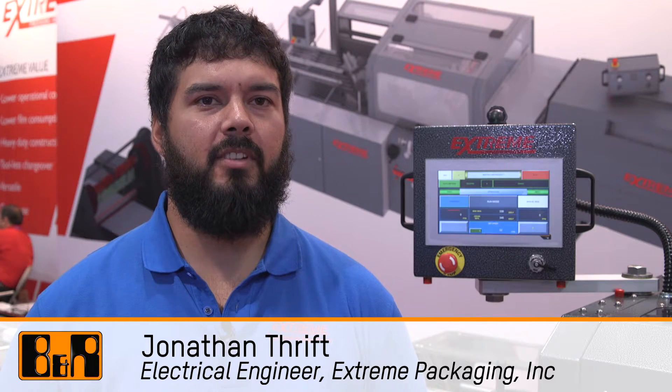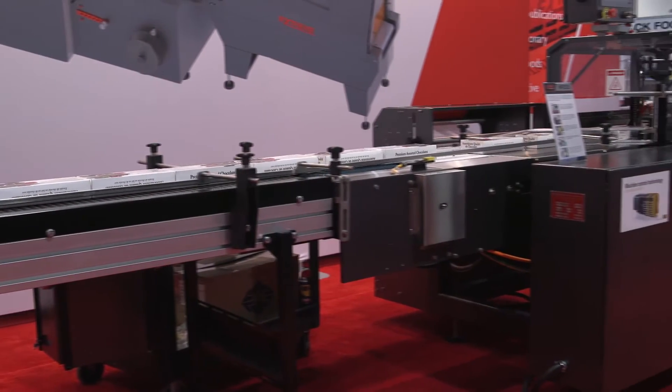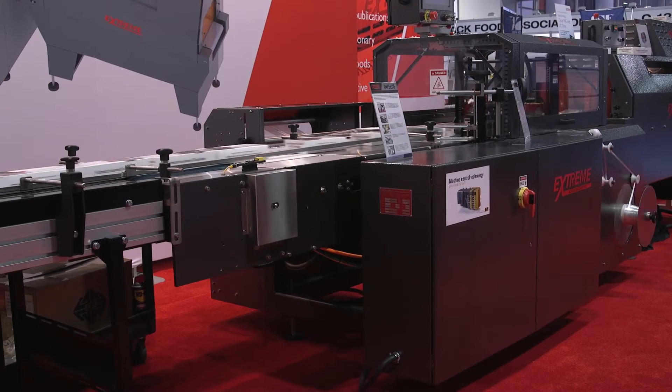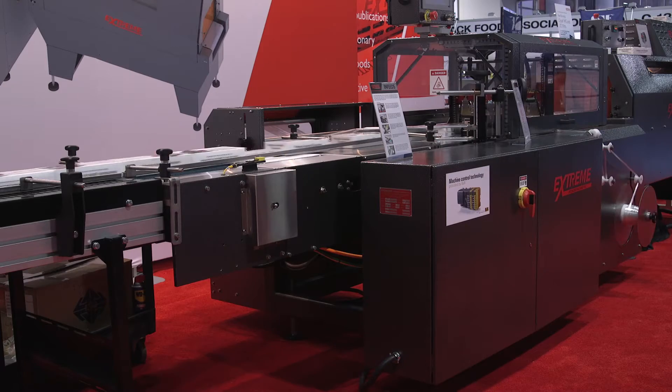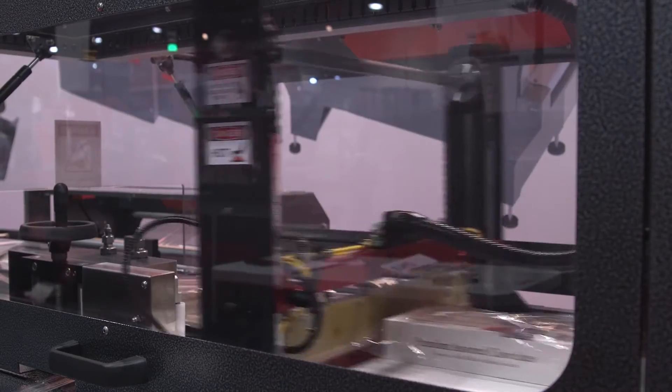Hello, my name is Jonathan Thrift. I'm an electrical engineer here at Xtreme Packaging, and we are a manufacturer of high-speed shrink wrappers. The machine I have behind me is a SAL. It's rated for 100 feet per minute, and it is our entry-level servo machine.